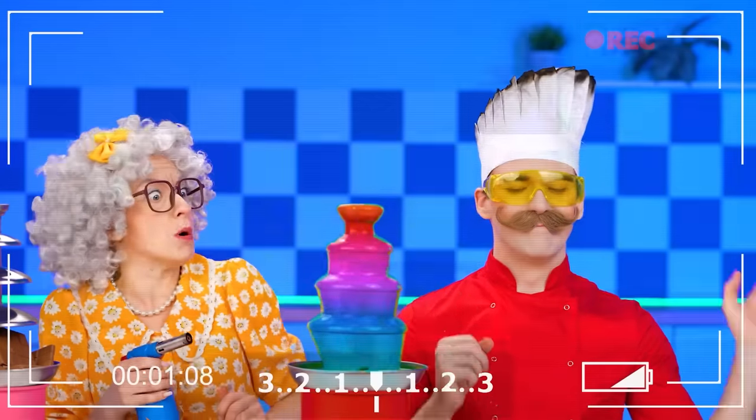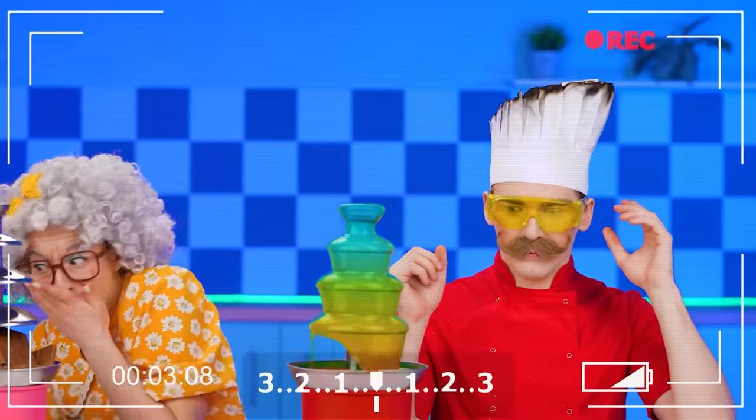Thank you all for putting likes and subscribing to our channel. Write in the comments what dish you like the most. See you soon, friends.